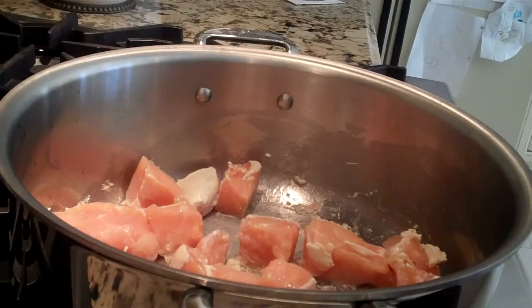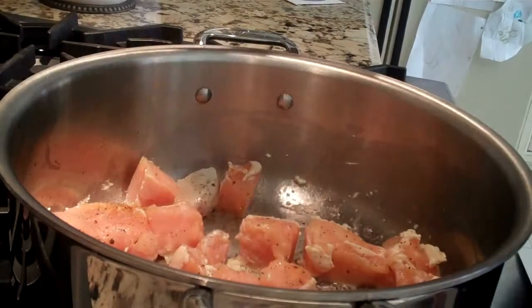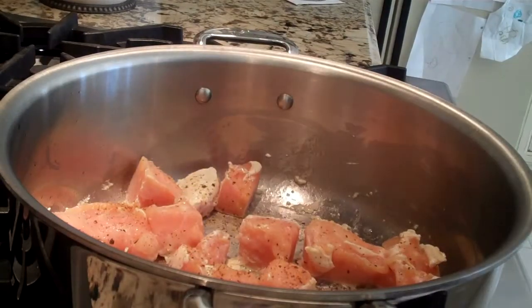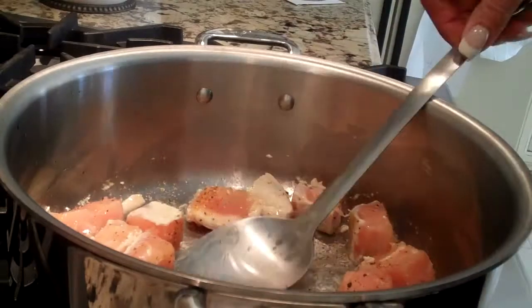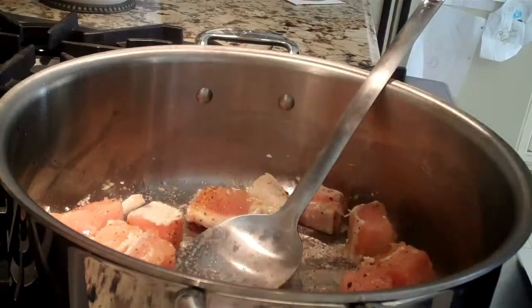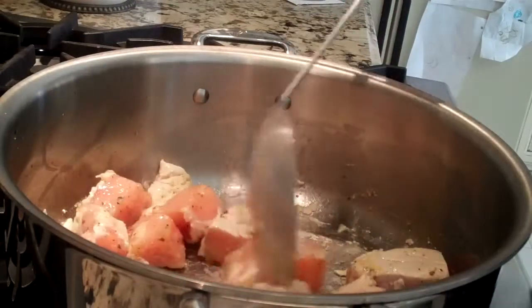We're going to season it with some seasoned salt and a little bit of pepper. I know this is chicken soup, but we're frying the chicken first.